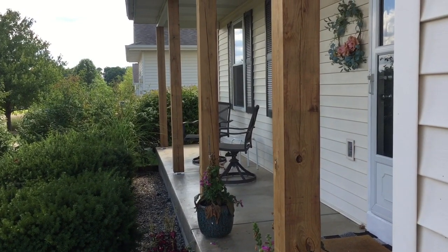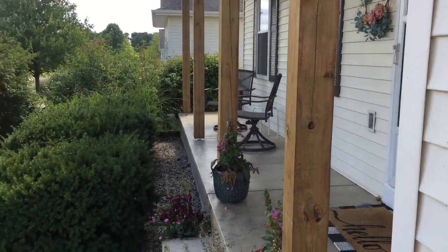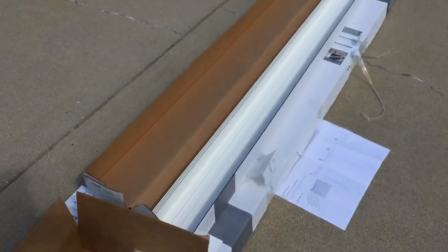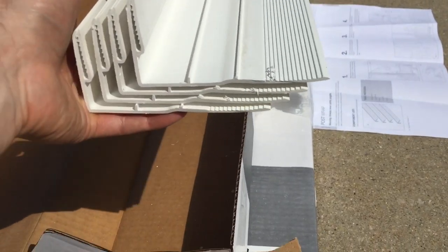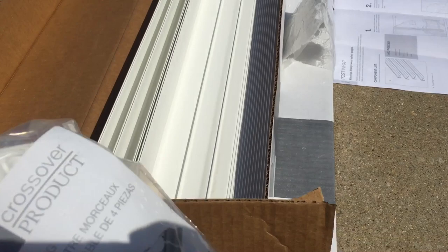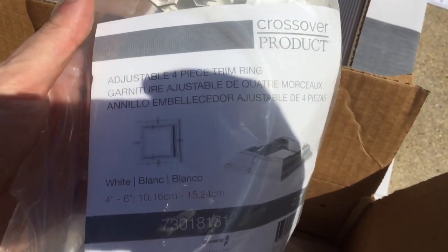Since these posts are already existing, the sleeves need to be assembled around the outside. We have these sleeve covers — they come in four pieces and wrap around the post from the outside. I also have these trim rings for the bottom that come in four pieces and wrap around from the outside.